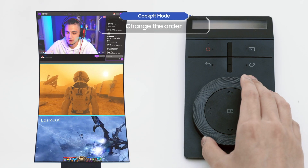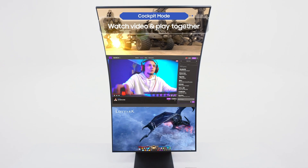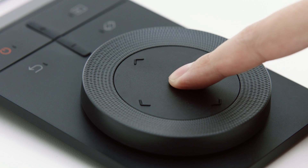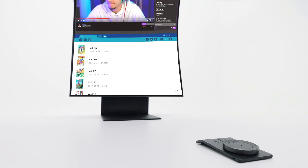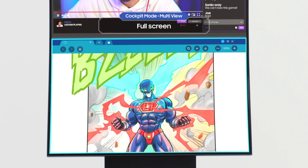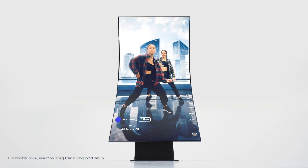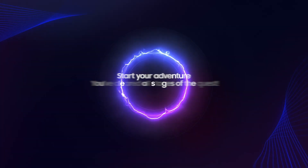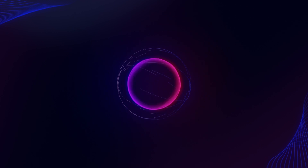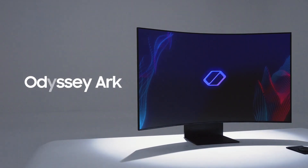Select a screen and you can change the order with the Arc Dial. You can play a game while watching a walkthrough video, or complete a mission while chatting with crew members. In Multi-View, select a screen with the Arc Dial, press and hold the enter button, and you can change the channel with the Arc Dial. In cockpit mode full screen, click on a screen and select full screen from the menu — now you can read web comics and watch fan cam videos in cockpit mode. With the Odyssey Arc by your side, you can unleash your full potential.